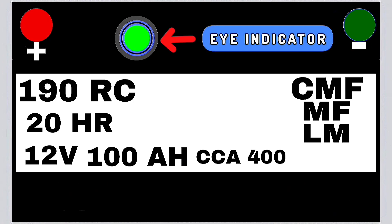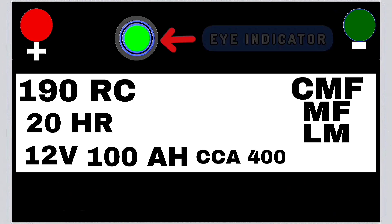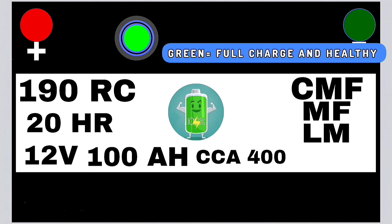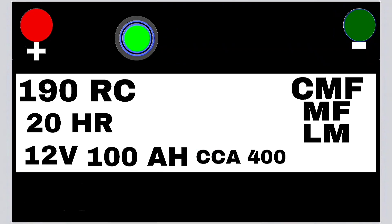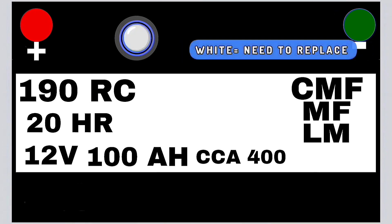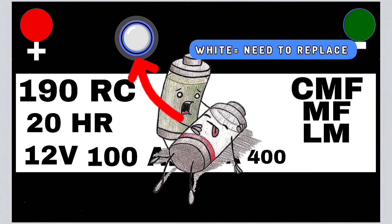The battery eye indicator, found on sealed and AGM batteries, typically shows three colors. Green: battery is healthy and fully charged — electrolyte density is around 1.208 kg/L. Black: battery is discharged and needs recharging. White: battery has reached the end of its life and requires replacement.